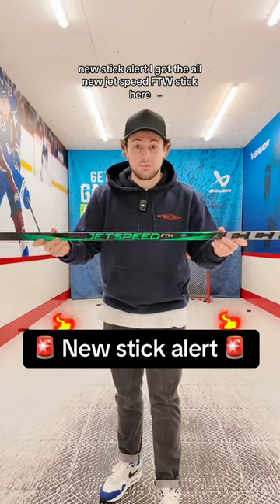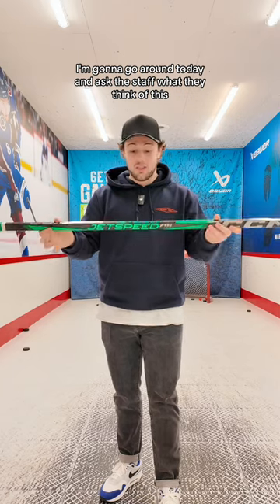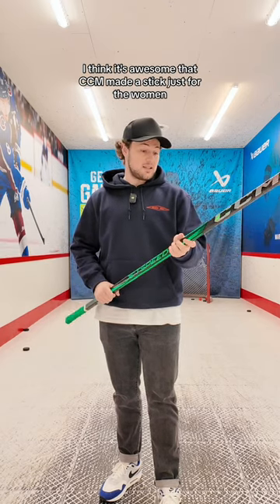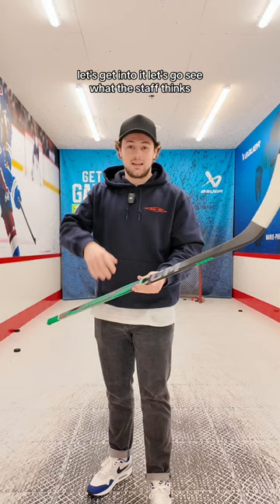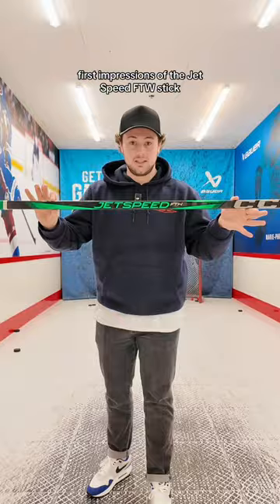New stick alert! I got the all-new JetSpeed FTW stick here. I'm gonna go around today and ask the staff what they think of this all-new stick from CCM. Personally, I think it's awesome that CCM made a stick just for the women. Let's get into it — let's go see what the staff thinks of the CCM JetSpeed FTW.